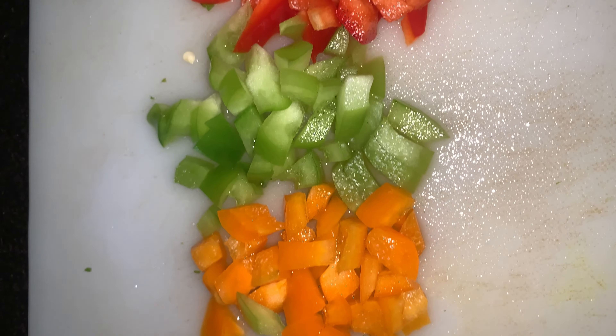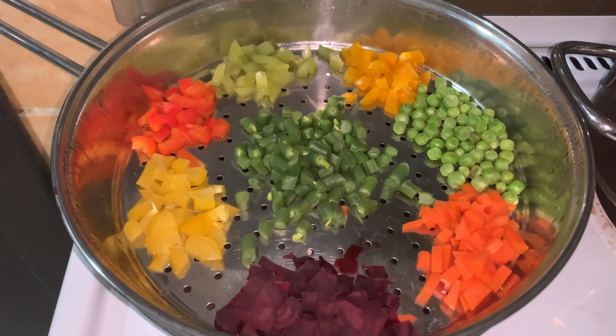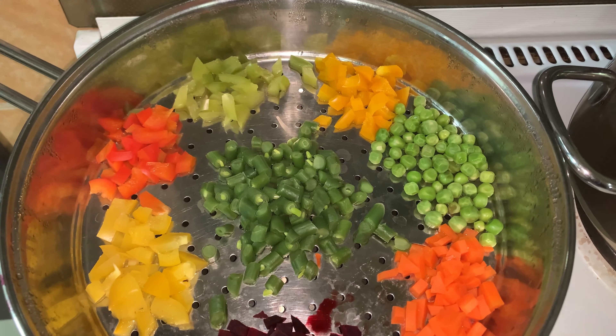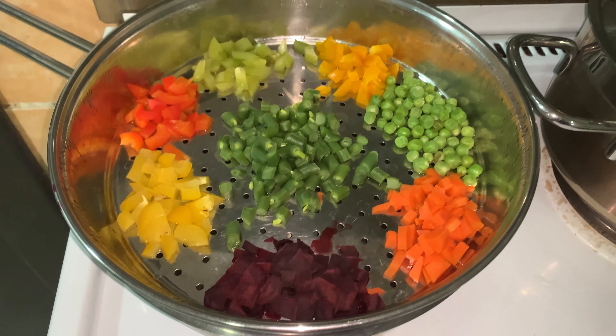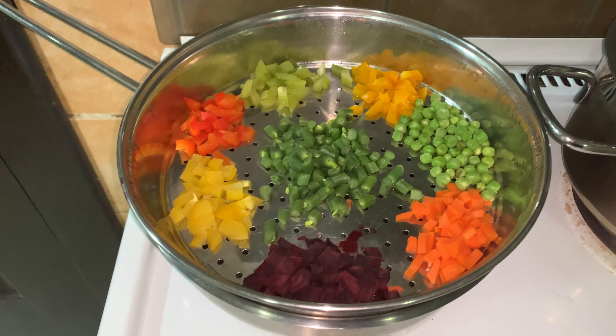In this video, I am going to make colorful vegetables. I am going to cut the vegetables and steam the vegetables. I am going to make 4 colors.